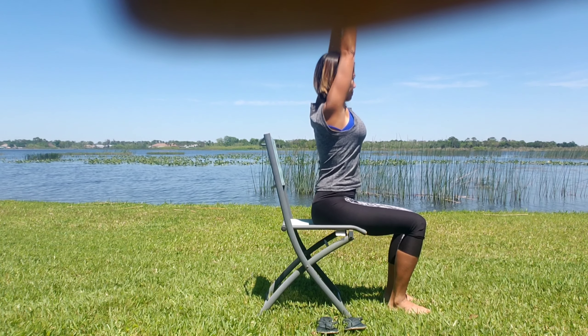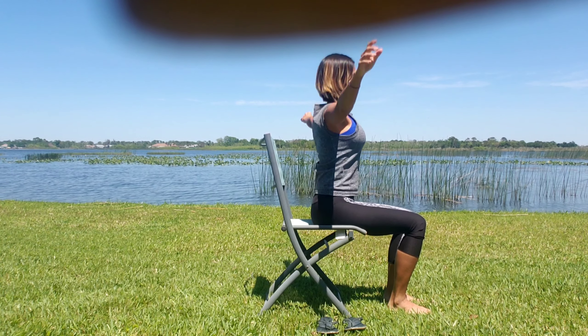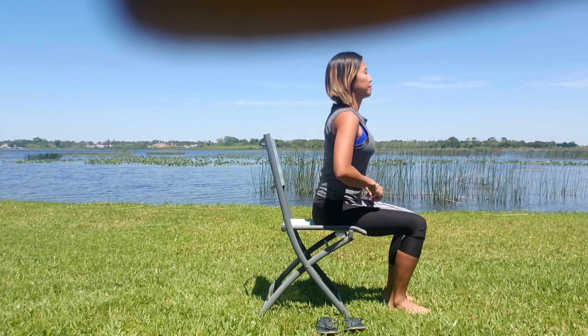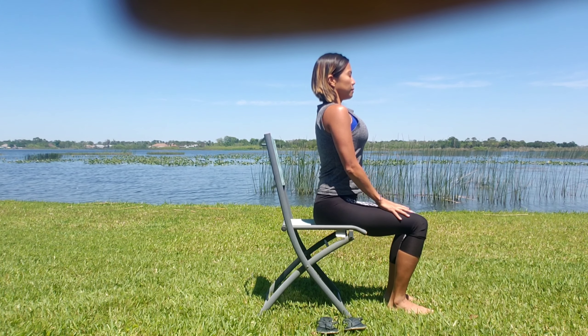Twisting, stretching, neck, shoulder rolls. And whenever you feel ready, placing your hands comfortably on your knees and close your eyes.